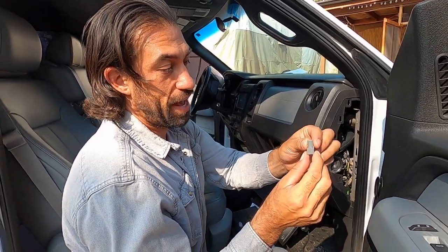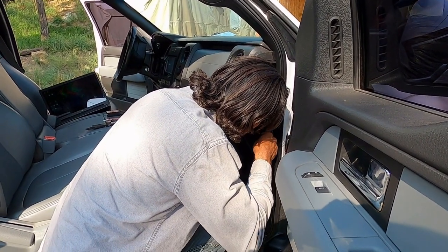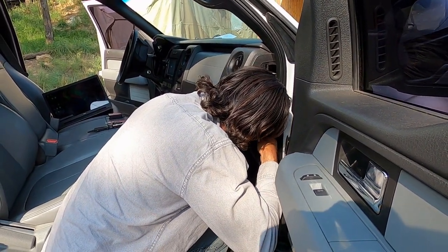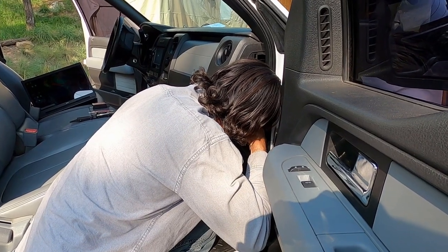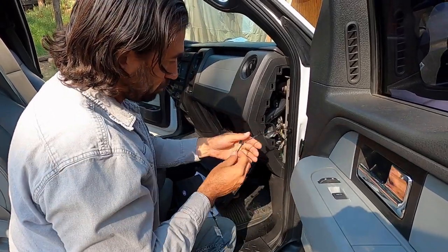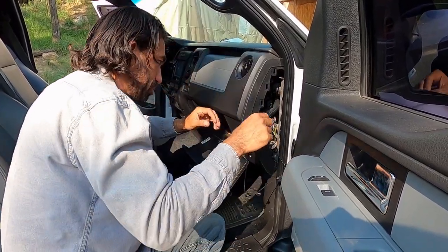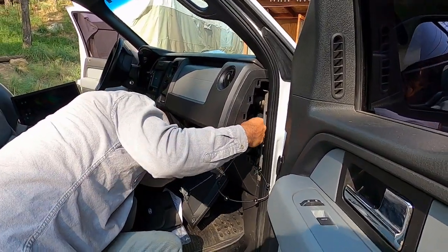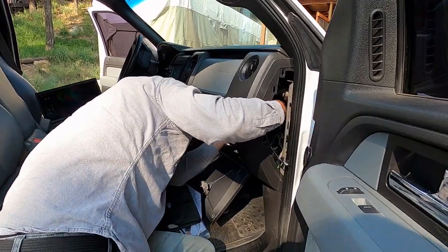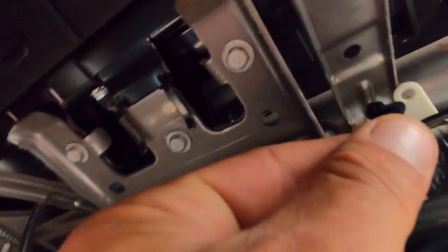So you're going to connect this wire into that plug. You'll see these two tabs here — you'll actually have them facing up toward the roof of your truck. These little tabs fit into various places in here just to get rid of some of the slack. You can see right here a place you can put that tab to get rid of that slack.